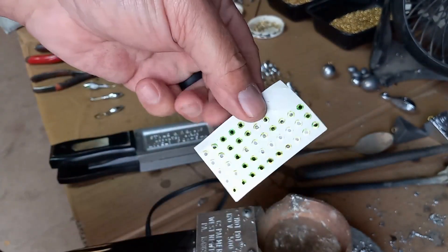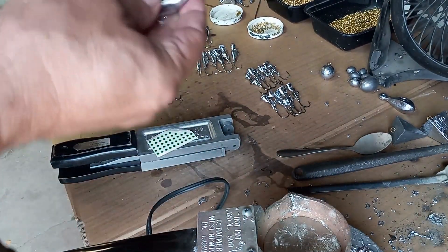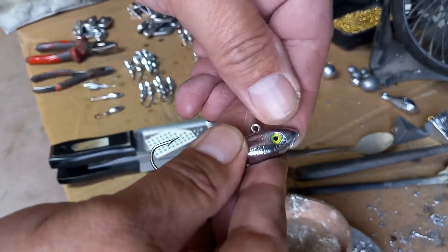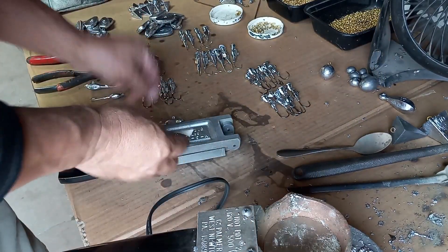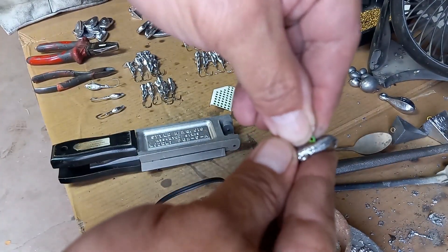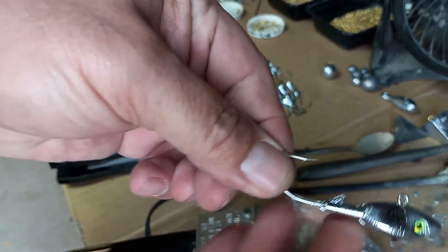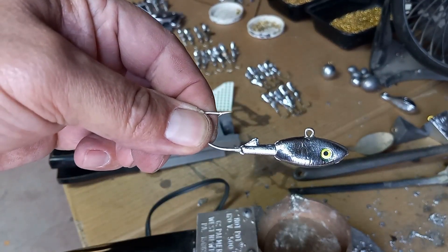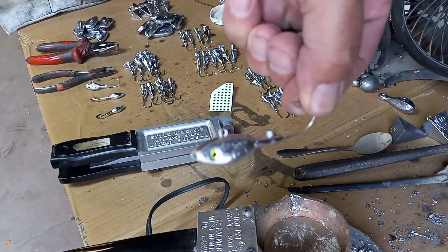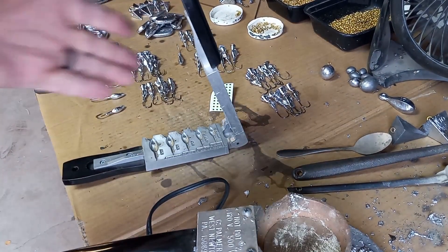The jig has two little cavities for the eyes. You buy the eyes in sheets, peel one off — they're very small so be careful — drop it into the hole and push it down with your finger. The eyes come in different colors; I like chartreuse or neon green. Push that one in as well, and that's a great-looking one-ounce fish jig, both sides done.